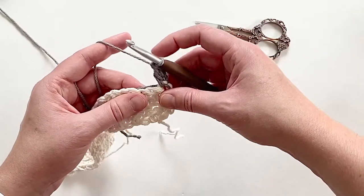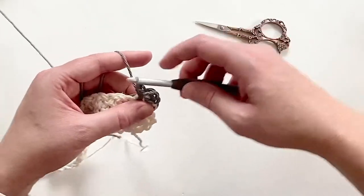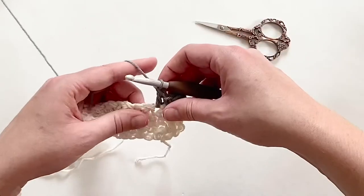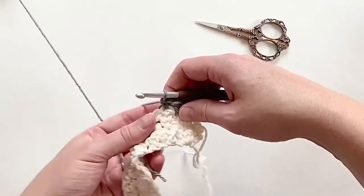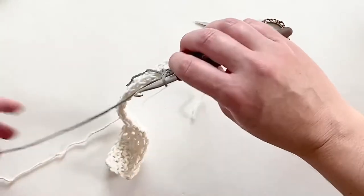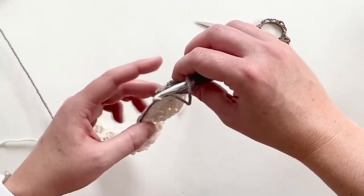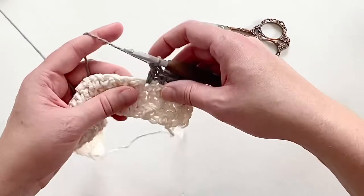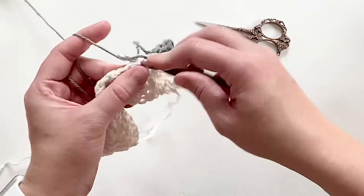I'll do a single crochet going under the V of my stitch and under the tail, pulling up a loop, and single crochet — just repeating that over and over again until I have buried that tail inside my work. I generally only crochet over about half of the tail — I like to pull it tight and make sure all my stitches are secure — but then I leave the rest of the tail so I can weave it back through the other direction. It just makes the tails more secure when you weave them in multiple directions. From there I'm just going to continue doing the lemon peel stitch all the way across the row.